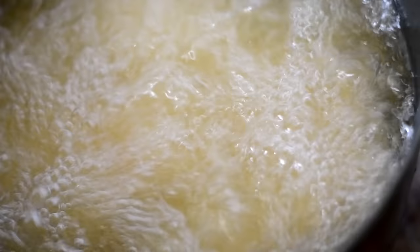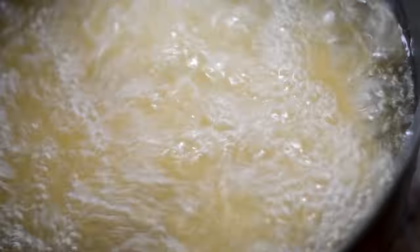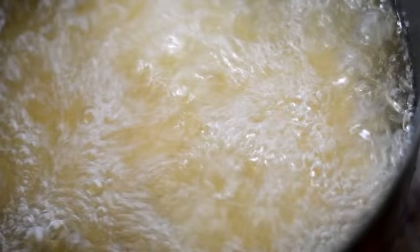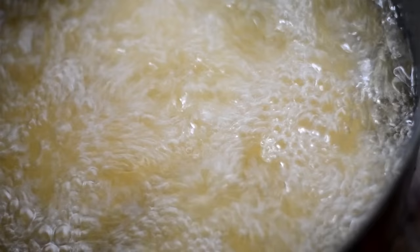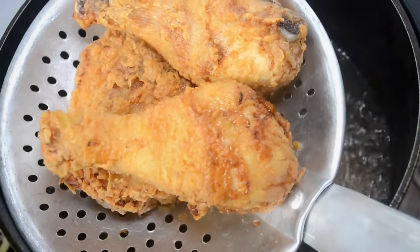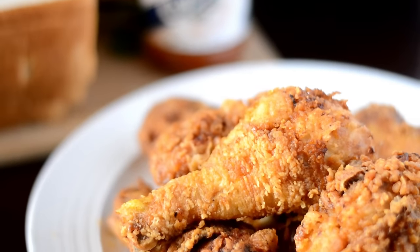When your chicken is done, it will start to float, and you will also hear a quieter sound from the frying — it will quiet down and you'll know your chicken is ready. But please make sure you cook it all the way through. When it's done, go ahead and drain it on some paper towels or a wire rack, and you will have some good old southern fried chicken.